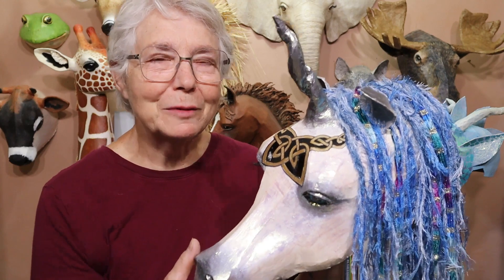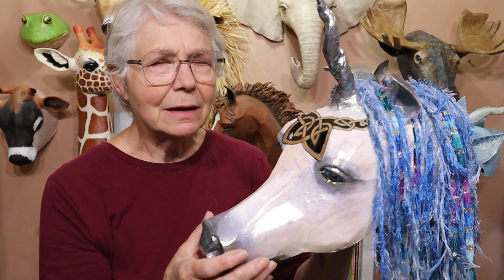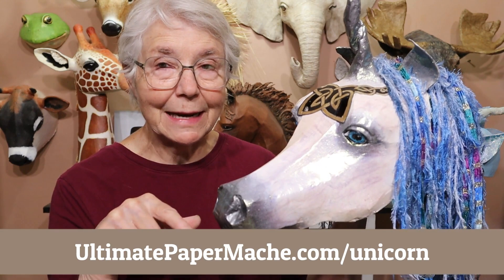Hi, I'm Johnny from UltimatePaperMache.com. In my last video I showed you how I put the cardboard pieces together for the unicorn mask — I think I used the cardboard from four cereal boxes. You can use the pattern if you want to. It's on my website now at UltimatePaperMache.com/unicorn. There's a small charge for it, or you can design one yourself using clay and put paper mache over it.